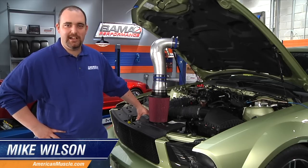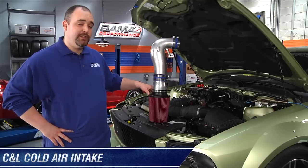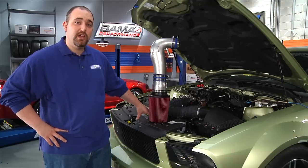Hey, Mike Wilson here from AmericanMuscle.com. Today we're going to show you the C&L Cold Air Intake Kit for the 2005-2009 Mustang V6 and what you can expect with it when you combine it with a 93 octane Bama race tune.